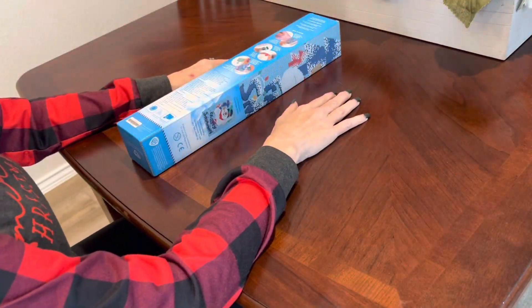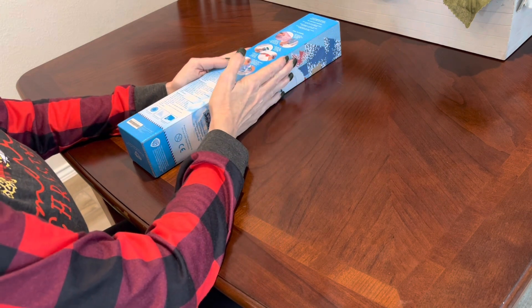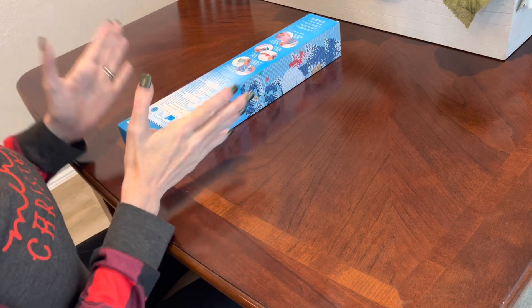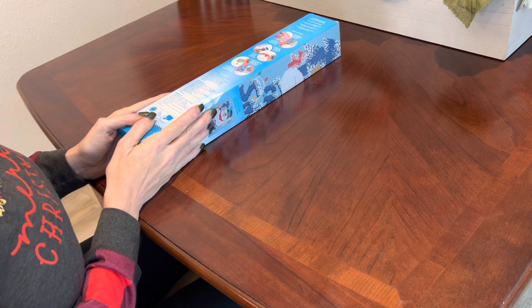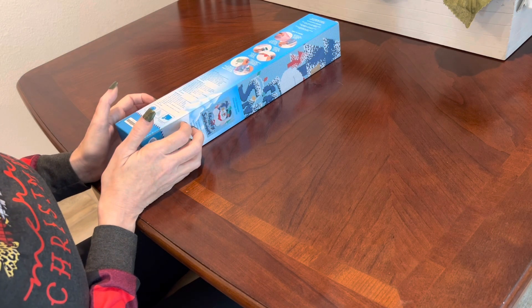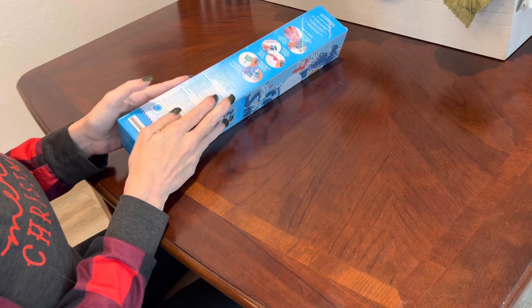Hi everybody, this is Kara aka The Principal Painter, and today I thought I would start your day in a nostalgic way with a very jolly happy soul. As you can tell from this box, we are doing a very special diamond painting.